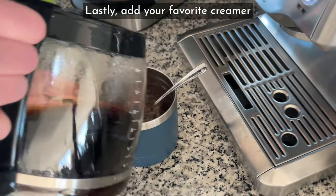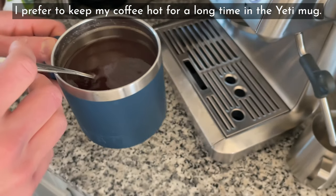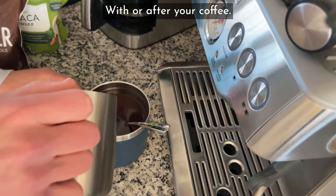Lastly, add your favorite creamer or one tap of Himalayan pink salt if you're hardcore, but you need something. I prefer to keep my coffee hot for a long time in the Yeti mug. And remember to match at least one cup of water to rehydrate with or after your coffee.